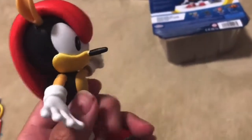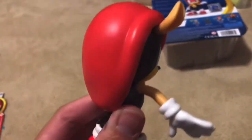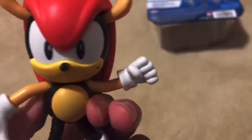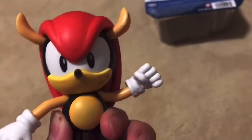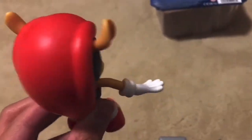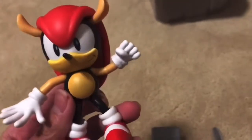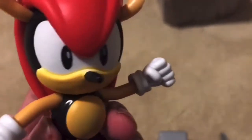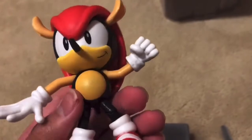Honestly this looks amazing. I can't point out any flaws — I can't see any flaws. I have no words to describe how amazing this thing looks. I can't say anything bad about this thing.